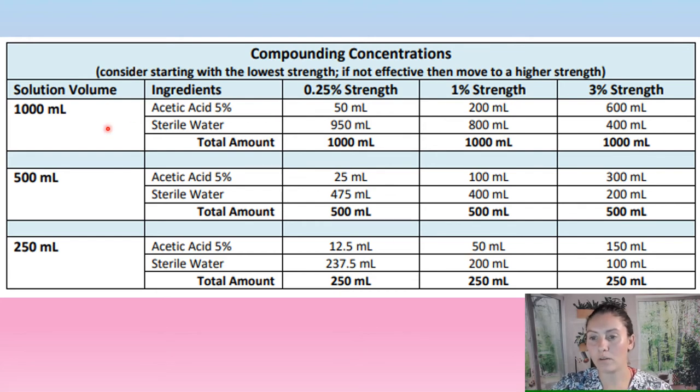Let's do one more example. Say we want 1000 mL — one liter — at a 3% strength. Go across to the 3% column: we need 600 mL of the acetic acid and 400 mL of sterile water, which brings us to our 1000 mL of 3% solution. That's how you use this chart — feel free to screenshot it.